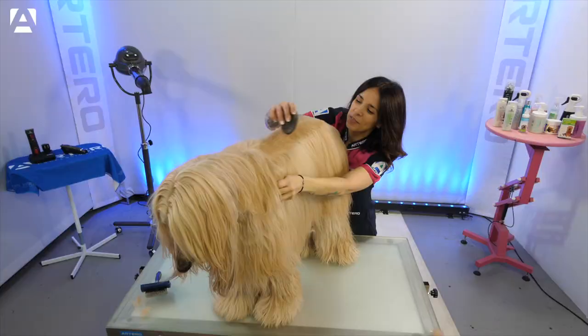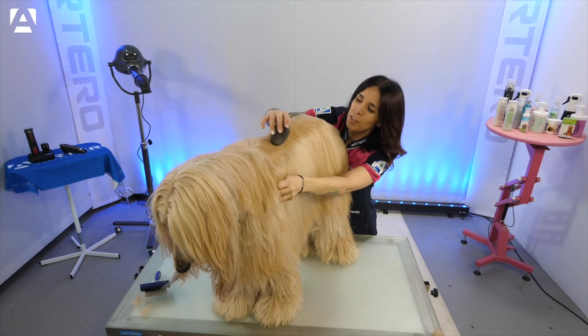Here we can see the final result. The hair is very fine, so to give us some extra help, we always use a rubber or latex thimble.